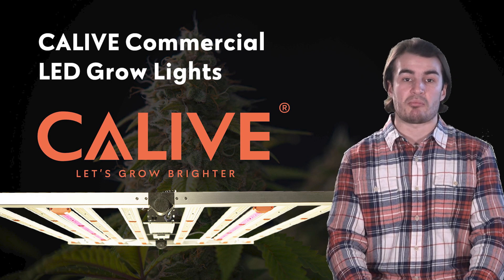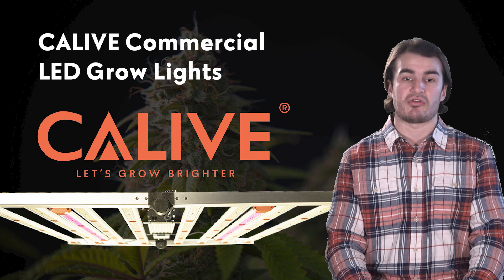Let's take a look at the variety of great products Cleave has to offer that address all three grow scenarios.